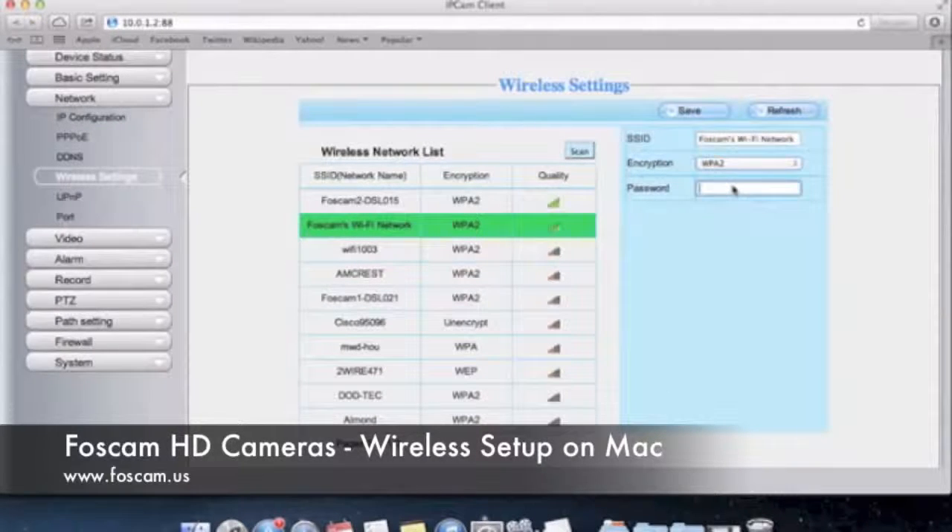The password for my network is Foscam123. I'm going to go ahead and save that. Check to see if the SSID is showing up correctly — case sensitive, everything like that — and that your encryption matches what is set in your router. Just to make sure. So we're going to click Save. When you click Save, you'll see that little loading symbol come up in the middle. What it does is save the information to the camera. If we refresh, you can see the password is still there. Remember, you want to save first.